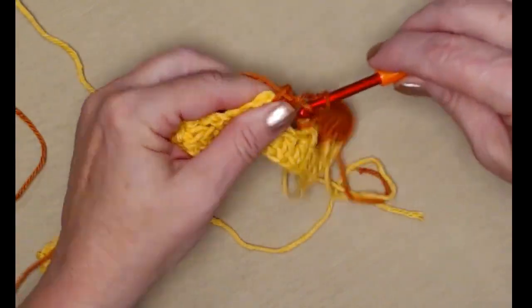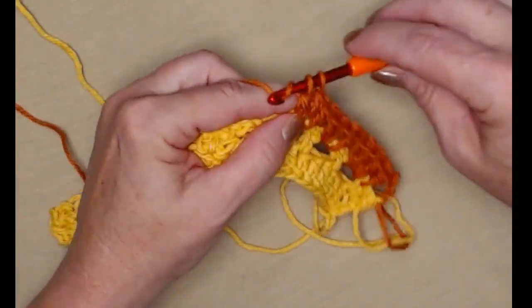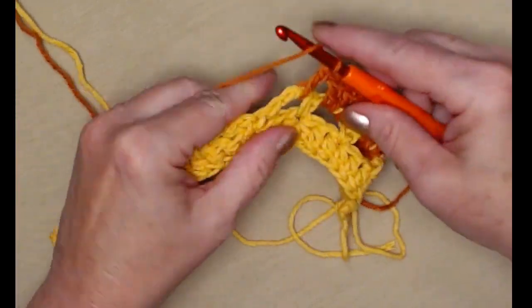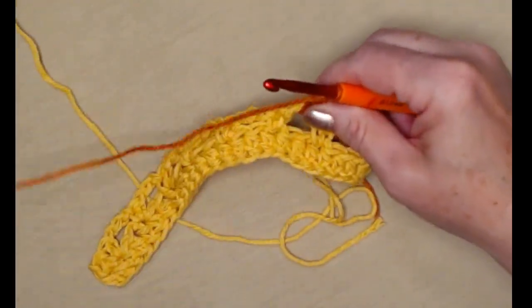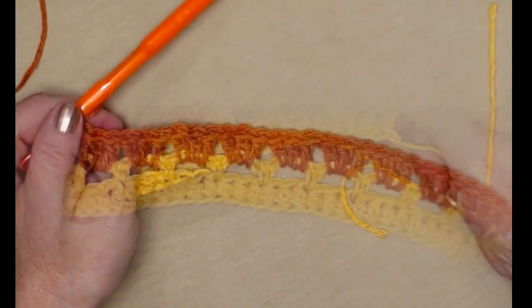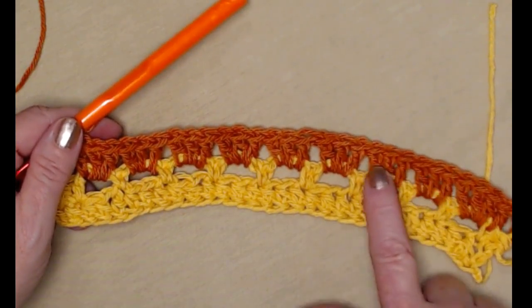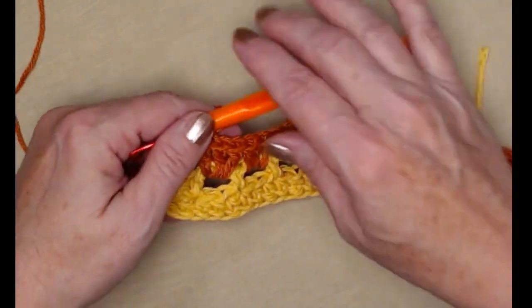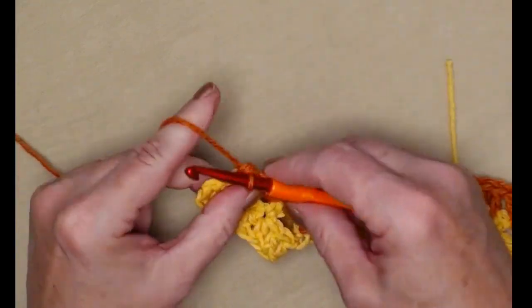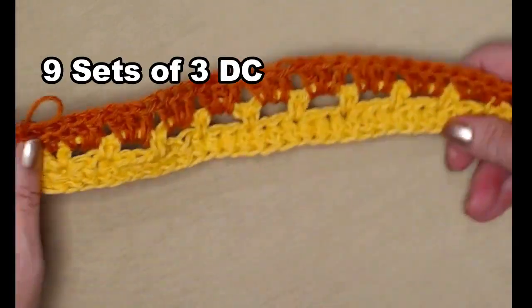Just go to the next one and stitch three double crochets, then the next one, three double crochets, and repeat this all the way across. I've stitched those three double crochets in each of those chain three loops — you have one, two, three, four, five, six, seven, eight, nine sets. This brings us to those two stitches on the end of our row where we place one double crochet in each. Then chain one — and that's the way row three should look.